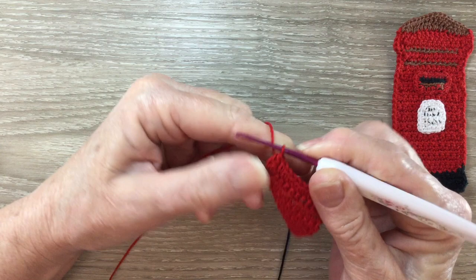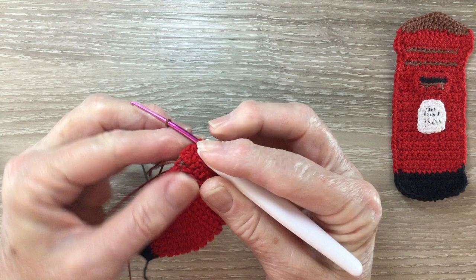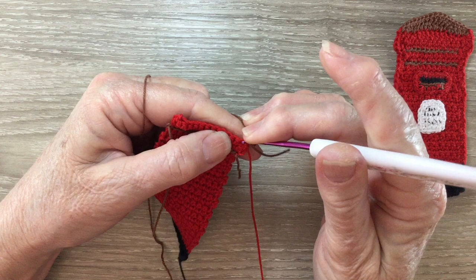For row 30 we're going to join our dark brown cotton in again the same as we did last time. We leave our red attached. We work 1 chain and turn our work and we're going to work 1 slip stitch into each of our 11 stitches.